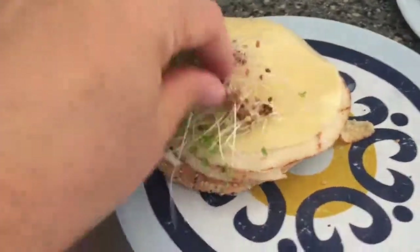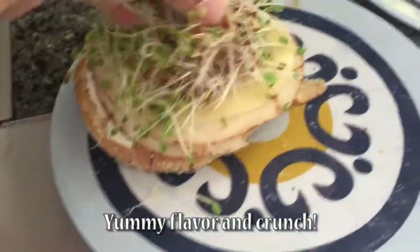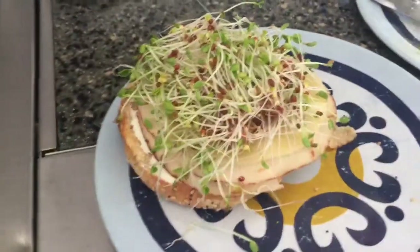I'm going to go ahead and use some sprouts on a sandwich. Nice fresh greens, micronutrients, yummy!